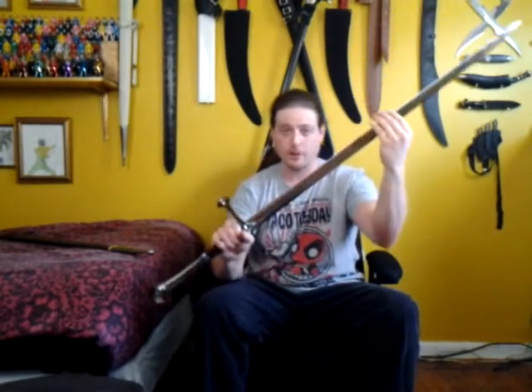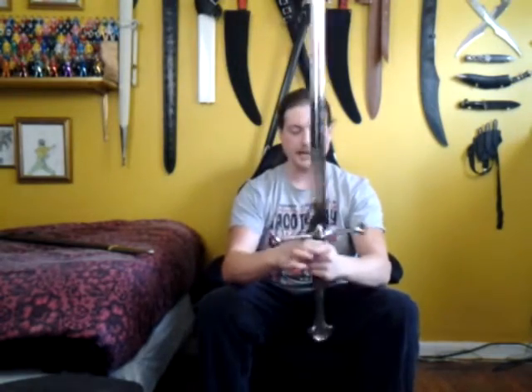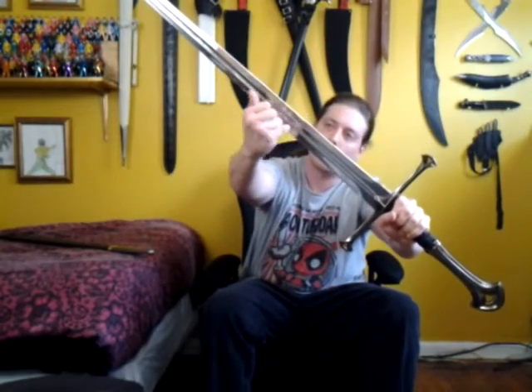I also stated that this came sharp, which usually official licensed replicas do not — they usually come just dull as all get out. You could literally just bludgeon somebody with a United Cutlery replica blade. Maybe for the exception of United Cutlery's Hobbit version of Sting, which actually is pretty sharp — you could cut up a lot of stuff with that, although I wouldn't recommend it just for the fact that it's an expensive replica and you wouldn't want to ruin it. This one, however, is very sharp and full tang. The blade, as I previously mentioned, is 440 stainless steel. You can see the elvish runes that go all the way up the blood groove of the sword — and yes, I said blood groove, not fuller. I realize it's called a fuller, but I'm old-fashioned.